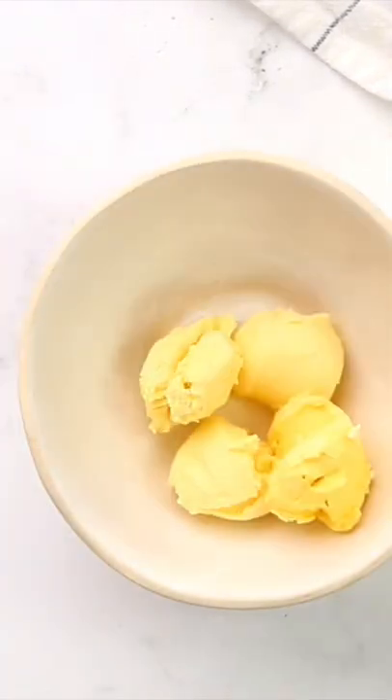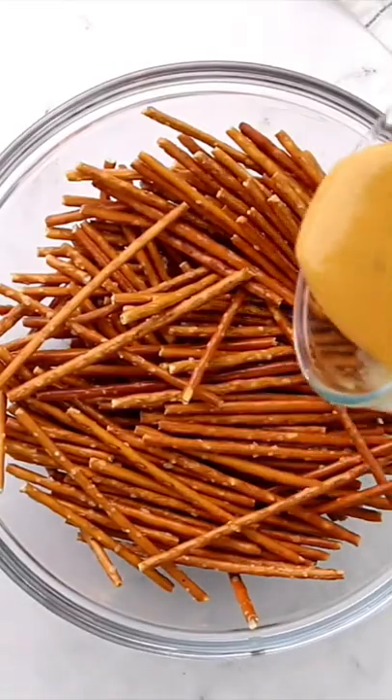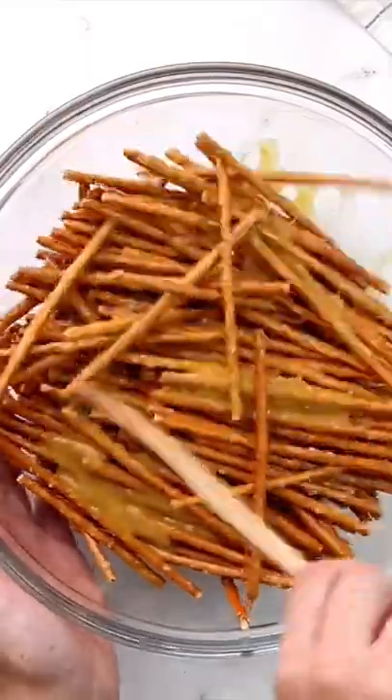To get started, we are going to combine some melted butter, honey mustard sauce, and onion powder in a bowl. You want to pour it over the pretzels and toss them to coat. You can use any size or shape pretzel that you personally like — I just really like the ratio of seasoning to pretzel with the thin little pretzel sticks.